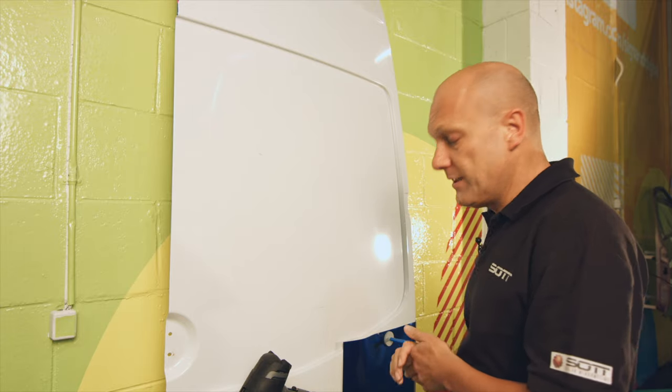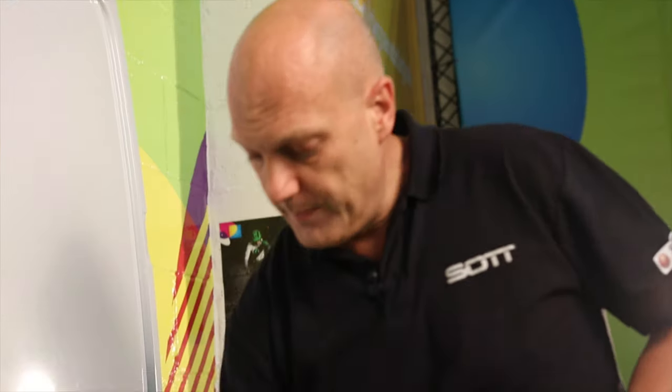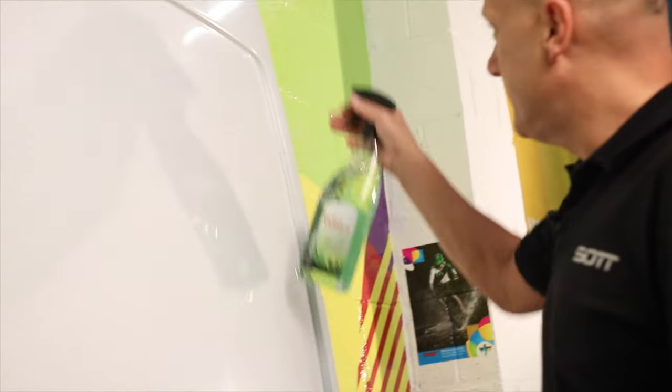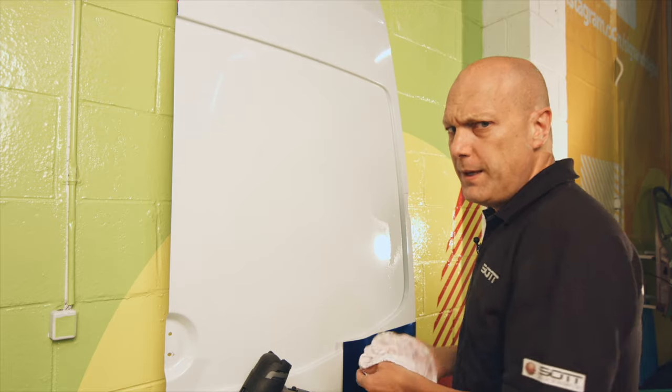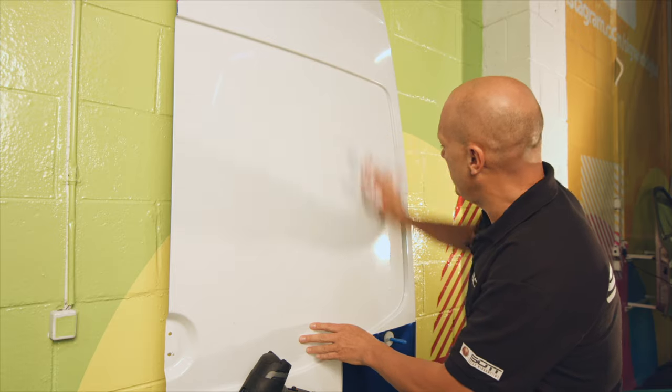Let me clean it first. I have a standard cloth and I use my surface cleaner — I make it wet here. I'll only do a small piece on this panel, just for you guys to show how it works.